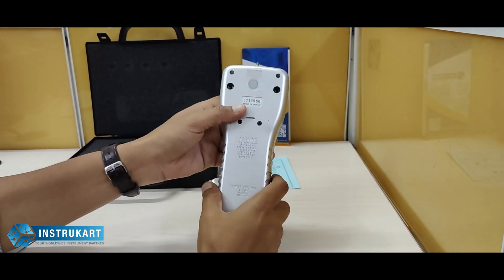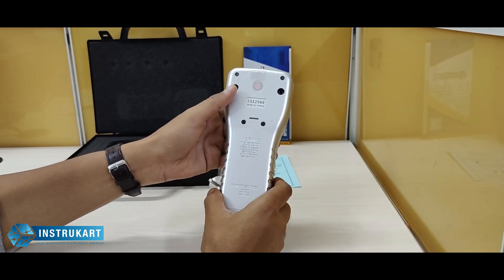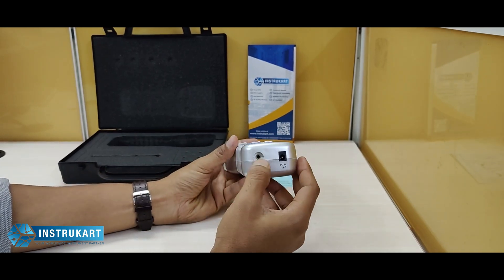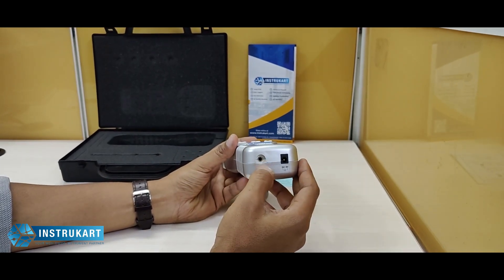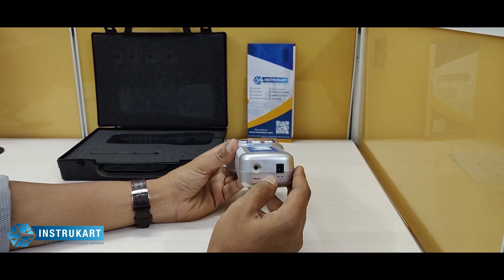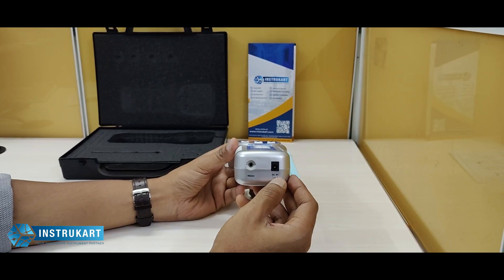This uses a battery at the back — 1.5 volts into six batteries. It also has an RS232 communication interface, which means it can connect to a computer and relay data continuously. In the absence of a battery, it can run with a DC 9-volt adapter.